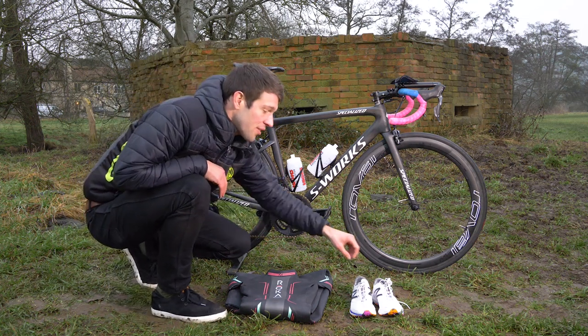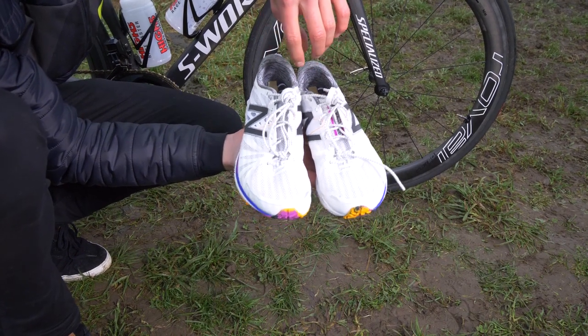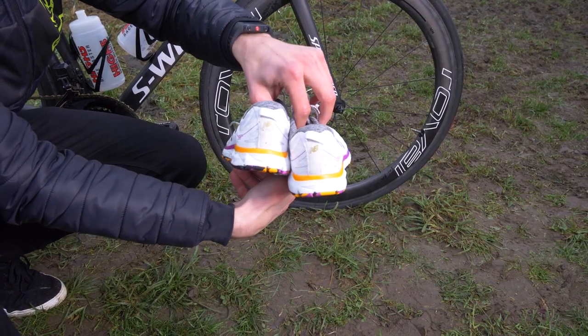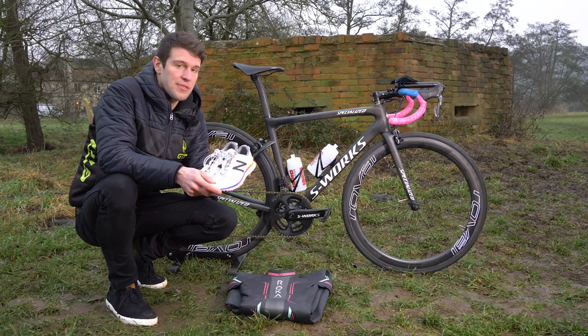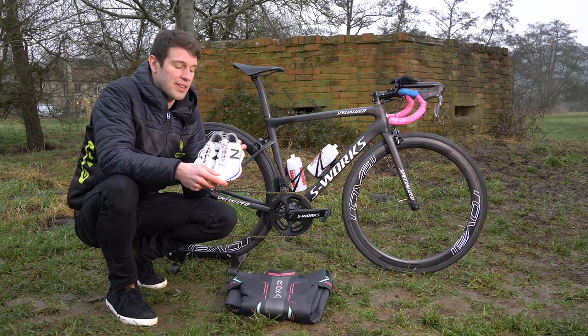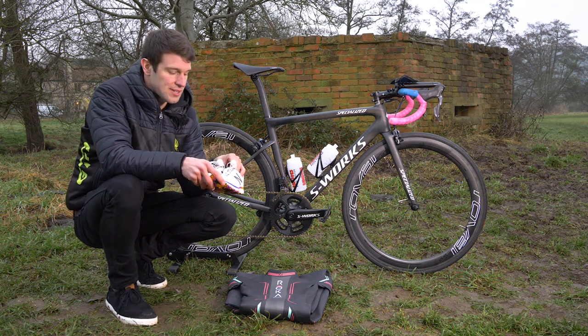Moving on to her rather flash shoes — these are actually her shoes from the Rio Olympic Games. These are the New Balance 1500 V2s, coming in at around 215 grams depending on the size. She's talking about going for something slightly lighter but still with good support from New Balance.